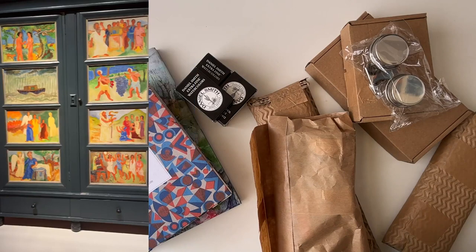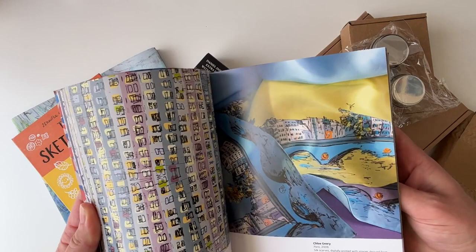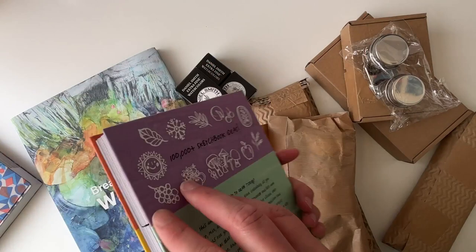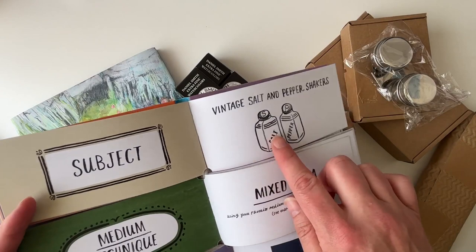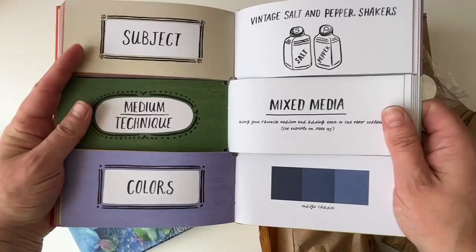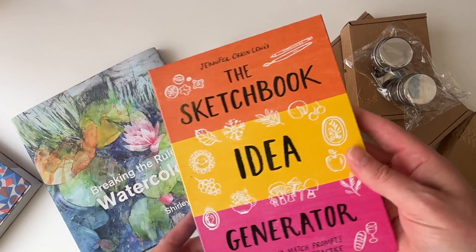Next up I ordered some books. This is a pattern source book to use as inspiration — I really like these square shots — to break me out of a rut. And because I struggle with ideas, this one from Amazon gives prompts like: 'your subject is vintage salt and pepper shakers, use mixed media adding torn or cut paper collage' with color palettes in different indigo shades. If I'm in a bit of a rut I can just work my way through it.